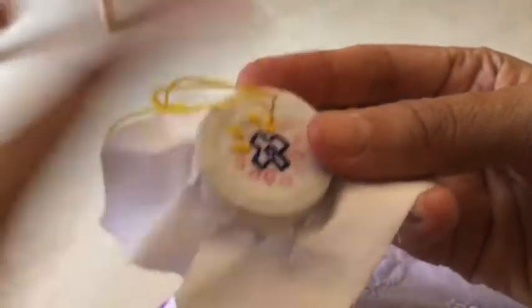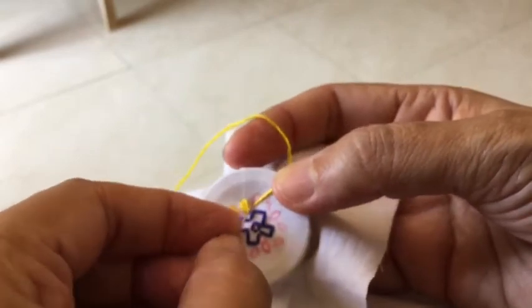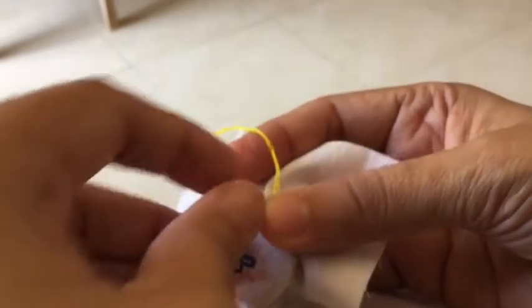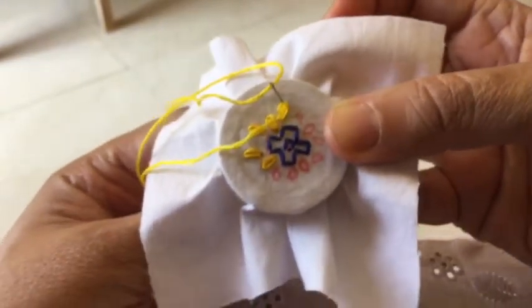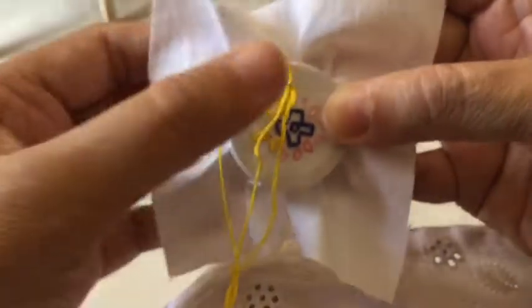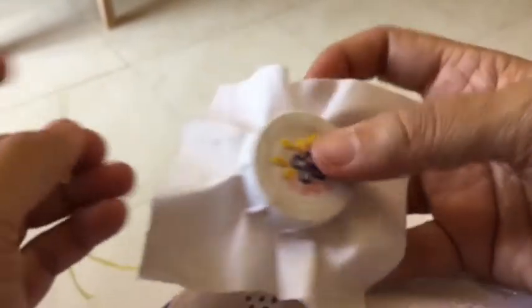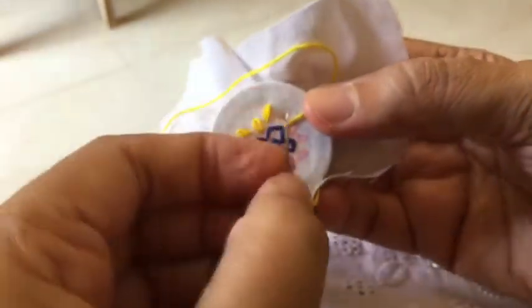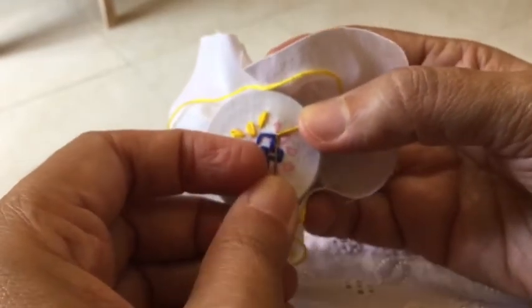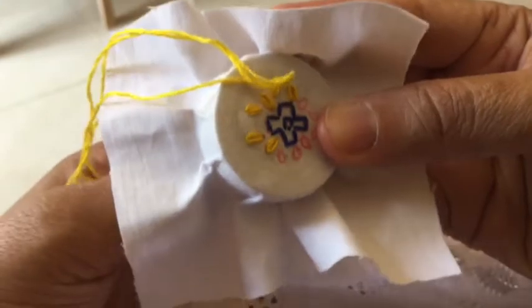If you get miniature embroidery hoops in the market you can also make pendants and brooches out of them. I know they are available online but mostly from outside India — I'm not sure if they are available in India even on the online stores. But if you can get miniature embroidery hoops, you can create brooches and small embroidered pendants using many different stitches — simple ones like the star stitch or woven star — and I'm sure it will look good.